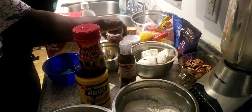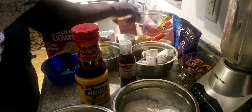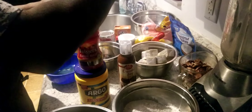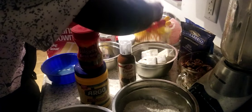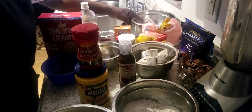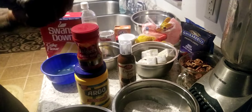I got my vinegar, evaporated milk, vanilla extract, baking powder, baking soda, five sticks of butter, dark chocolate cocoa, brown sugar, powdered sugar, regular sugar, a cup of milk, and the Baker's German sweet chocolate bars — some going inside the cake and some going into the icing.